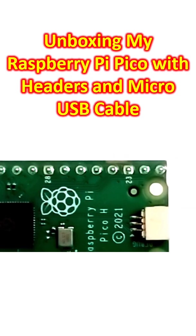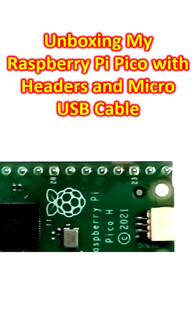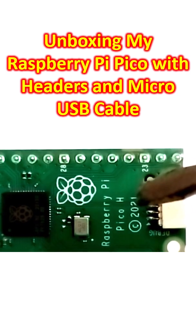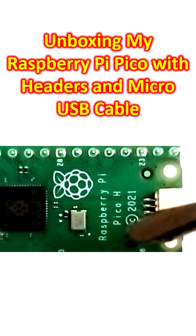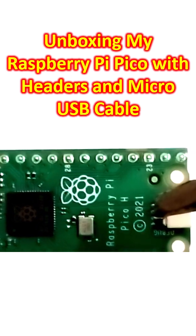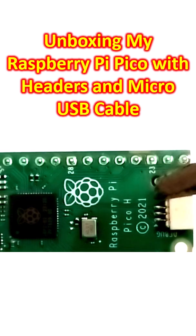You can see the nice Raspberry Pi logo here. This is a magnified view and the name is there — Raspberry Pi Pico H. The H should mean with headers, and the copyright here is 2021.